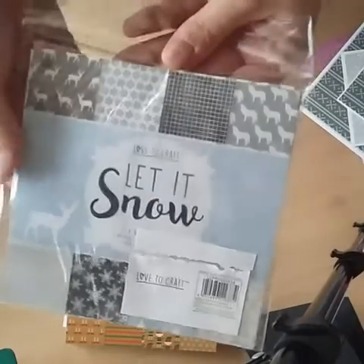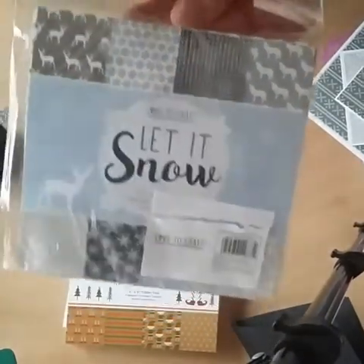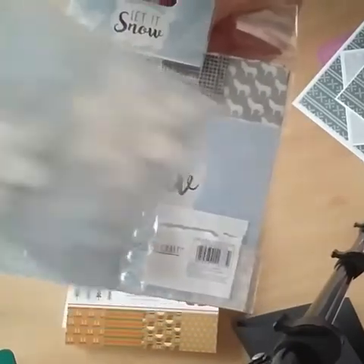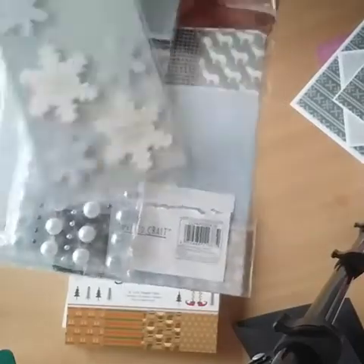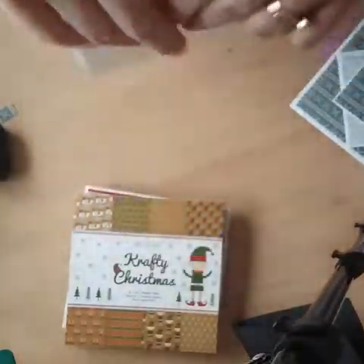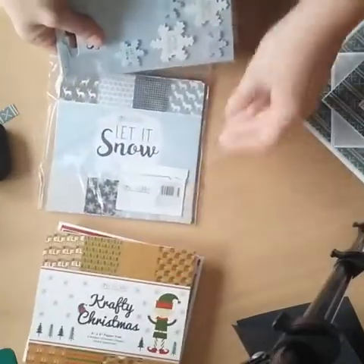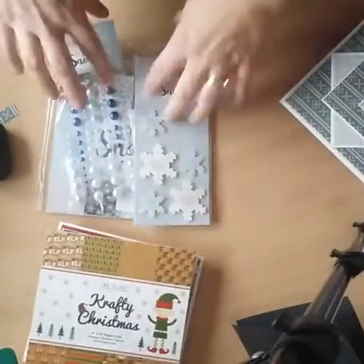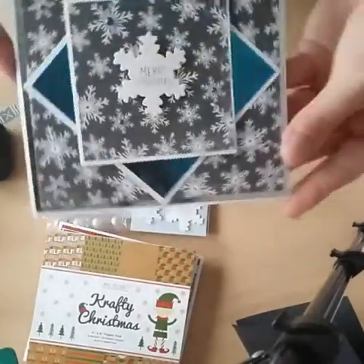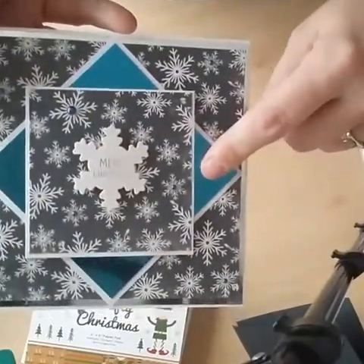So this one is from the Let It Snow collection. All I got from that collection were the pearls and the card toppers. So far I've only made one card but I love it — I've got this mirror card.